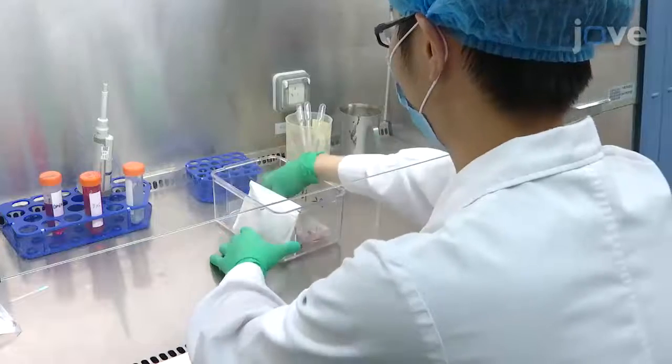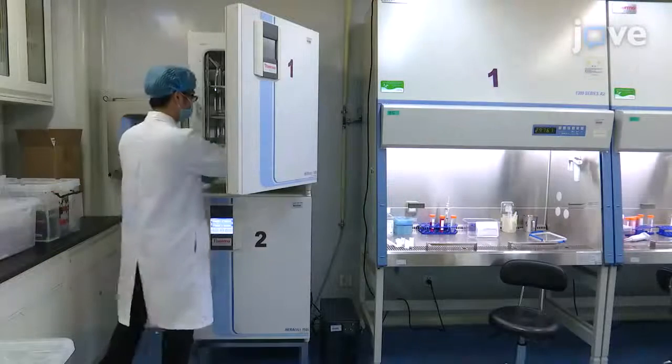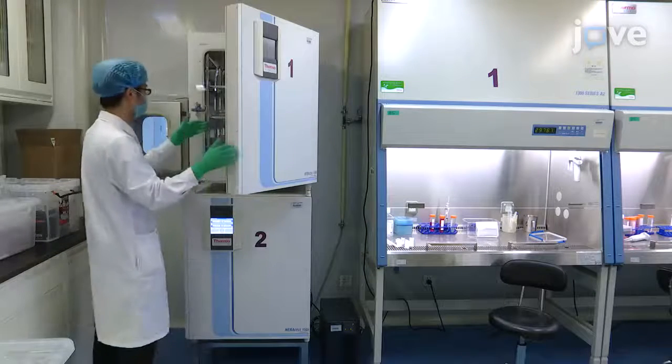Reoxygenate the human cardiac myocytes by removing the six-well plate from the jar and placing it on the incubator shelf for two hours.